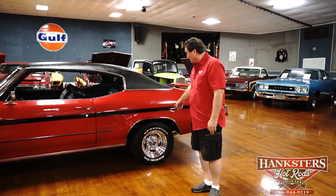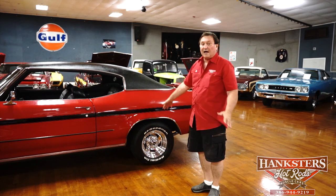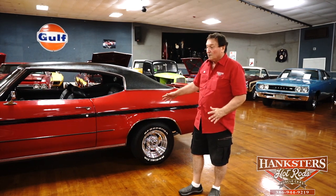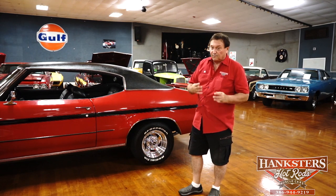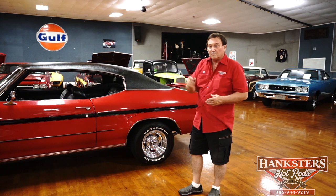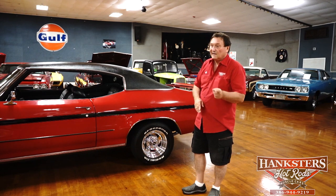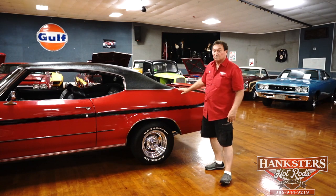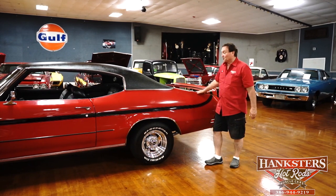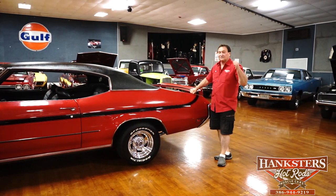It does have an aftermarket set of chrome slotted wheels on 14-inch with a nice set of BFG Radial T/A white letter tires. We do have with this vehicle the original spare still present in the trunk, and also the four Kelsey Hayes wheels with the narrow white wall tires that would have come on this car new in 1971 — and they go with the vehicle. The wheels are all in nice condition. Driver's side — you're not going to find a nicer one.